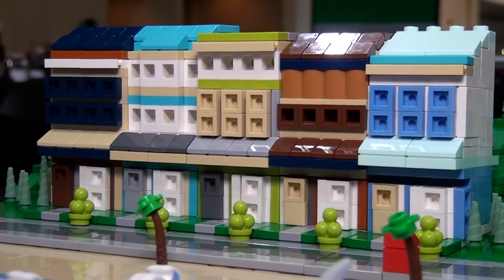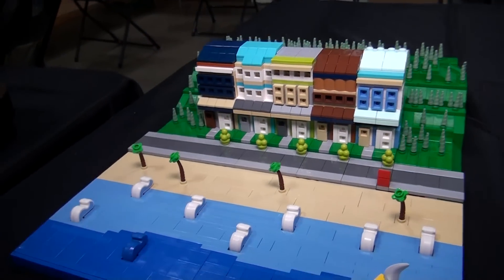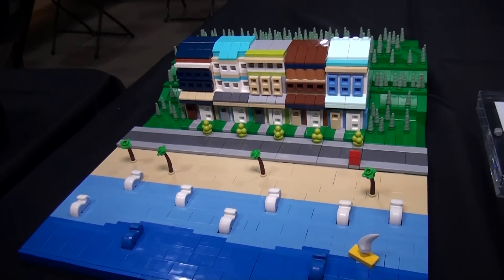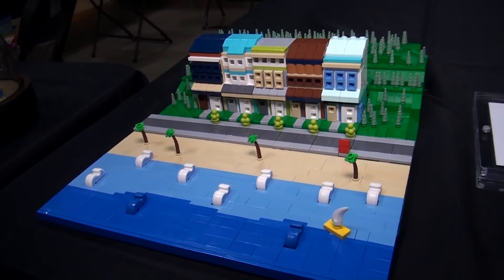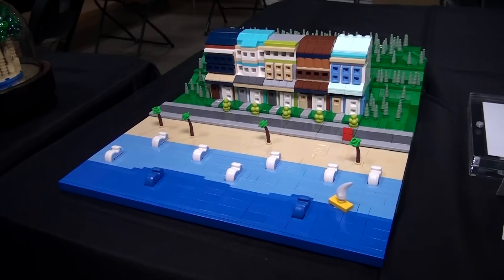Honestly, I'm so new to micro scale that I can't even say legitimately what mindset I'm in. I base my build around a specific piece that I really like.